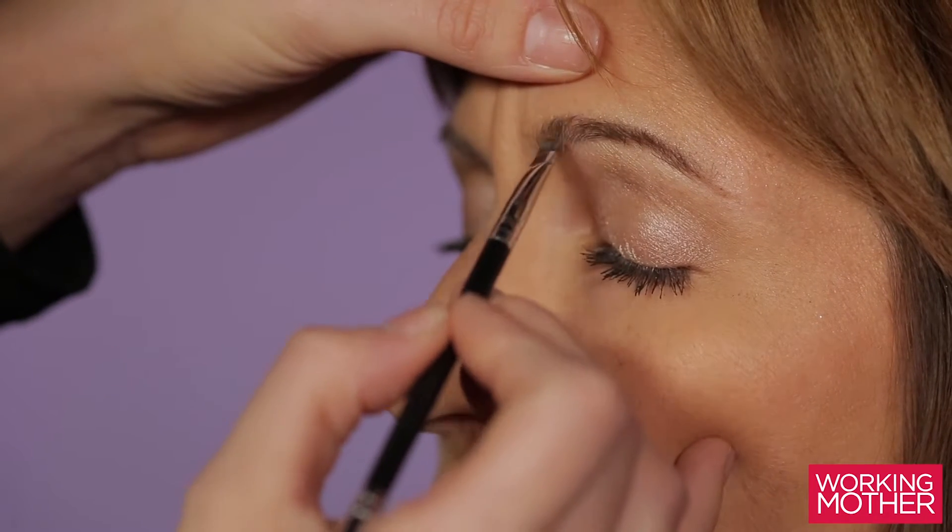With any excess shadow on your brush, move towards the front of your eyebrow.